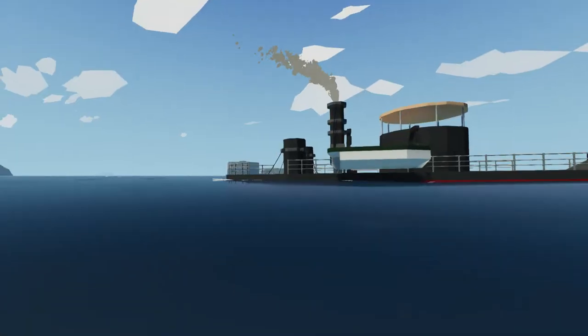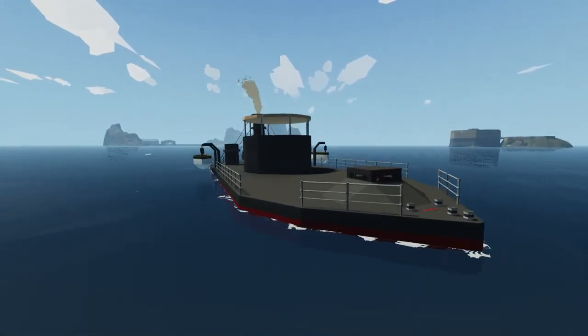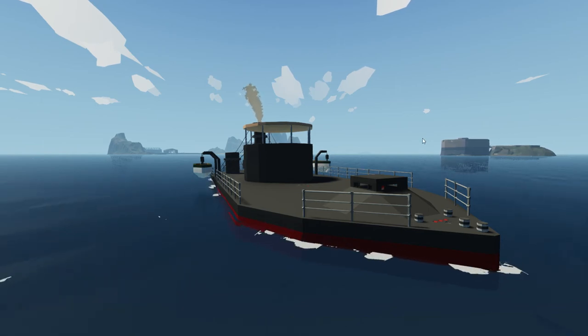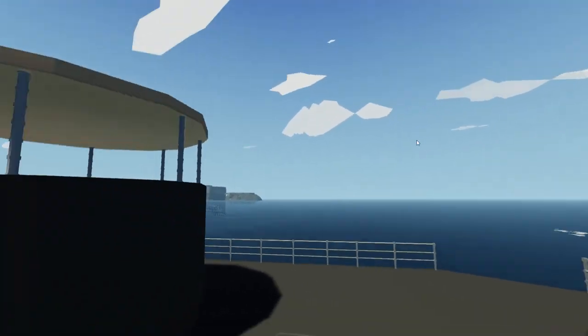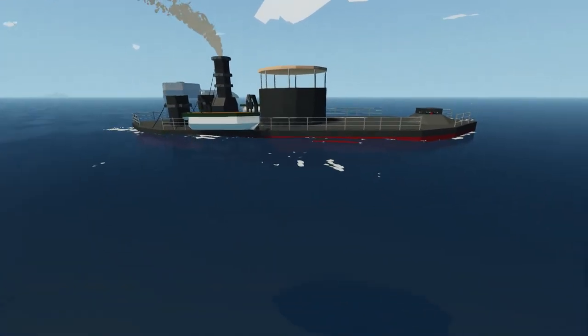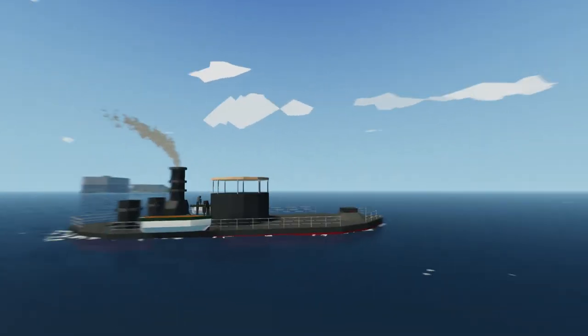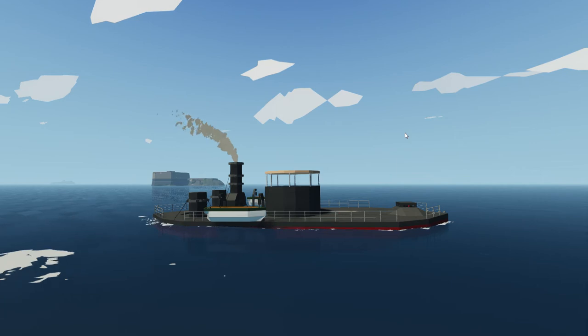The low freeboard is a disadvantage, but there are pros too — it makes it harder to hit. Ironclads are known to be very strong; no matter how many times you hit them, they will not get damaged whatsoever.